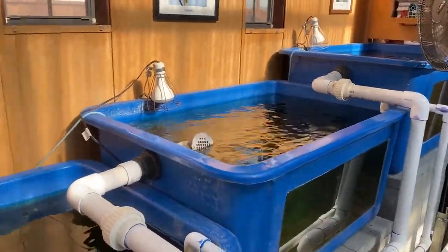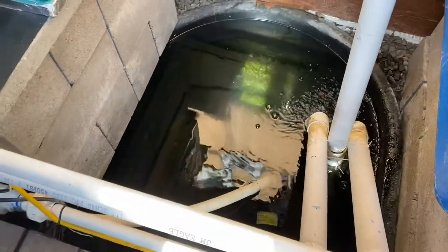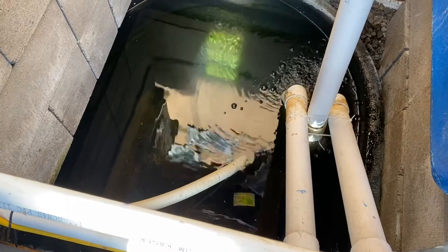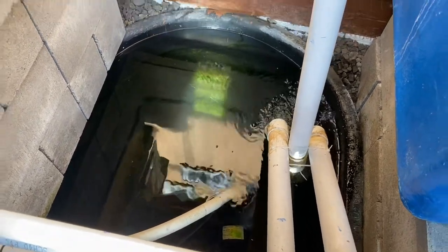Let's quickly turn around — there is the sump. There are two things we know about the sump: one, it's at the bottom, and two, it has the pump. Everything pumps out of the sump and drains back into it.